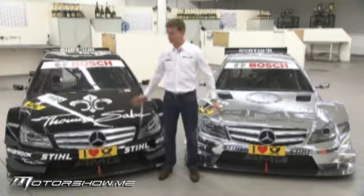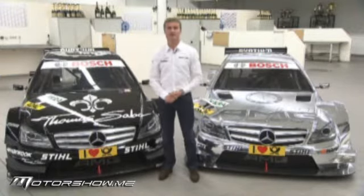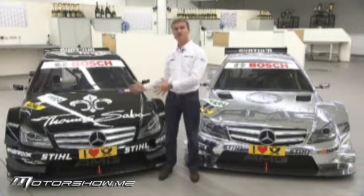Hi, I'm David Coulthard. I'm one of the drivers for Mercedes-Benz in DTM. Behind me, I have two examples of a DTM car. This is the old generation, and on my left, the new, shiny 2012 DTM car.